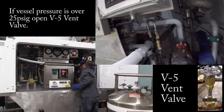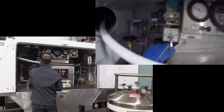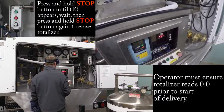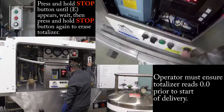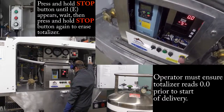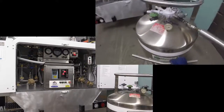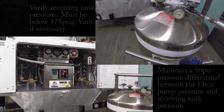That vent valve right there is a V5 — V as in Victor. Open that back up. If you have a totalizer on there like I do, I'm going to hold my stop button and get the E. I'm going to hold it again. I come back to my location here and right now our pressure is just under 100 PSI.